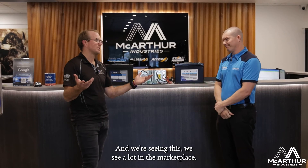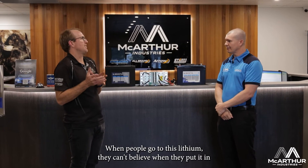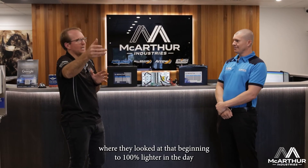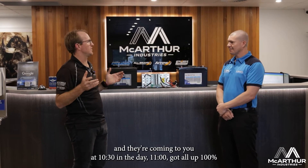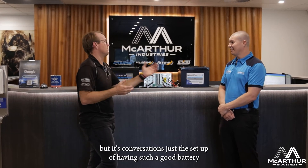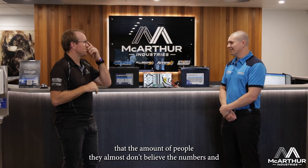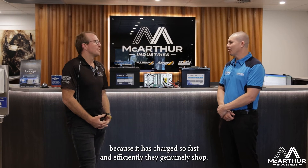We're seeing this a lot in the marketplace — when people switch to lithium, they can't believe it. They'd been used to reaching 100% late in the day, and now they're coming to us at 10:30 or 11 in the morning at 100%, thinking there's a problem with their system. It's just the reality of having such a capable battery. The amount of people who almost don't believe the numbers, because it has charged so fast and efficiently — they're genuinely shocked.